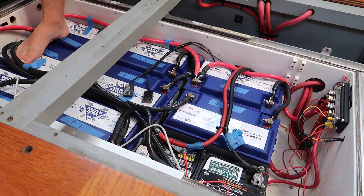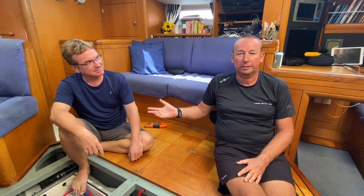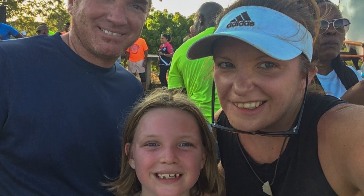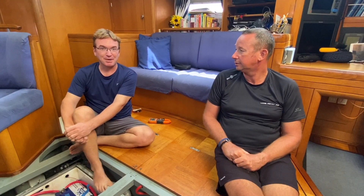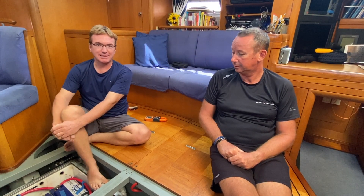Hi, I'm Simon from Sailing Britican. We demonstrate what it's like to live on a boat, and today we're going to go through batteries and battery maintenance. This is Aaron from Clarity Marine here in Grenada. My wife, daughter, and I have been living on a sailboat in the Caribbean for the past four years. We've been cruising for longer than that — seven years including our previous boat — and we are now calling Grenada home. I'm a certified marine electrician, and I'm having a lot of fun helping people here in Grenada and throughout the Caribbean design better systems and fix the systems that they have.